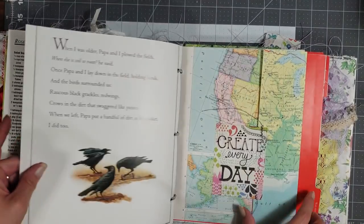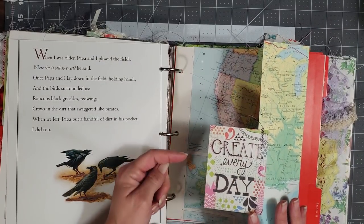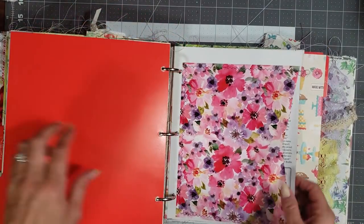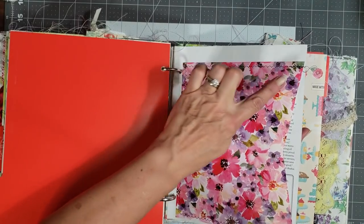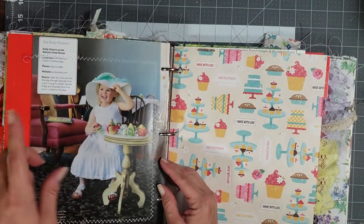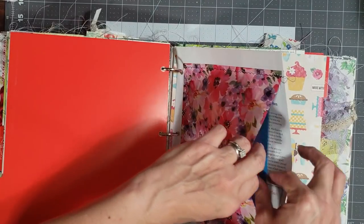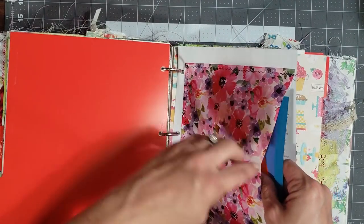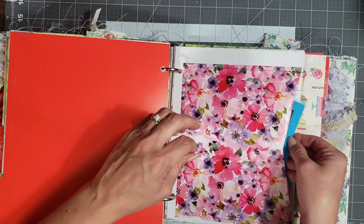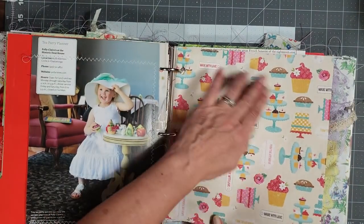That's from a children's book. Then I have a map page here and it's just got a little journaling card sewed on it — it says 'Create Every Day,' I love that. This is vintage wrapping paper, and I sewed it to this page from a Farm Bureau magazine. I made a little pocket on the back side because it was just writing, no pictures, and I put some frames and extra things in here to use throughout the journal.